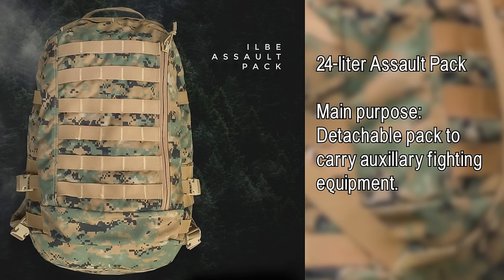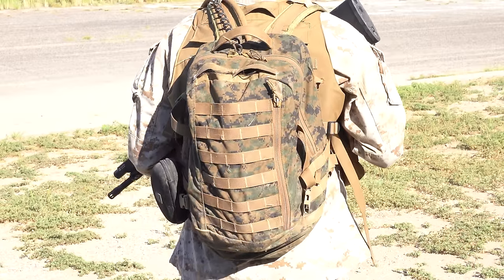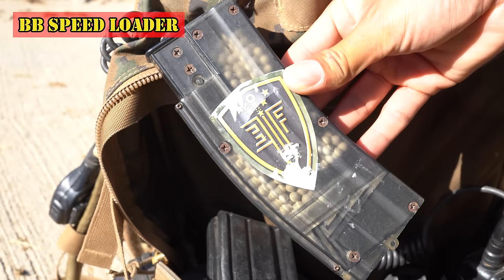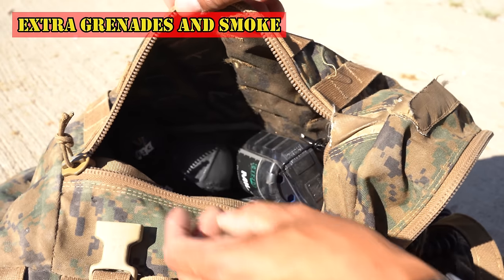And lastly, the 24-liter Assault Pack. Inside my ILBE Assault Pack is a Camelback, radio, AGM Thermal Handheld Optic, electrical tape, speed loader, and of course, a lot of extra grenades.